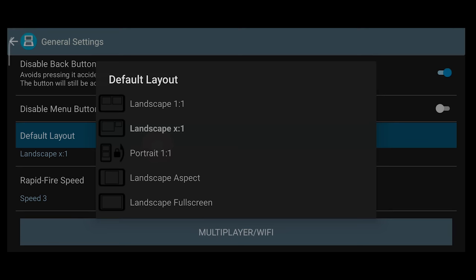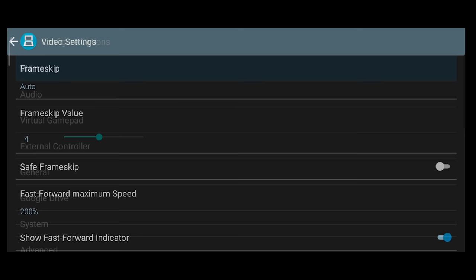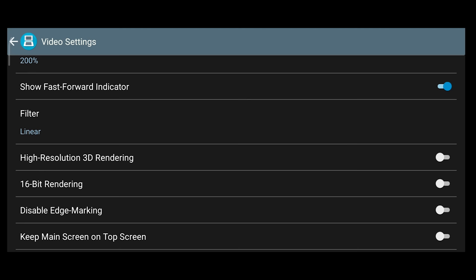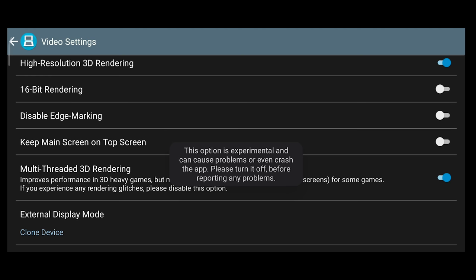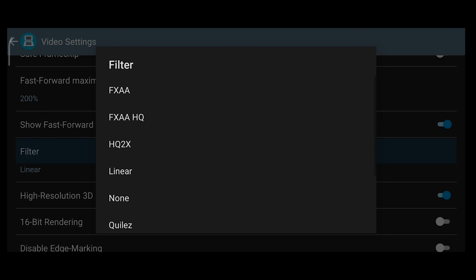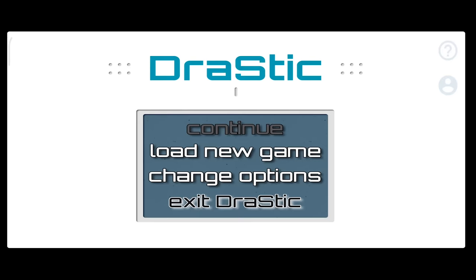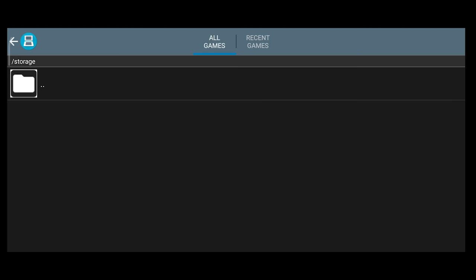Next, head over to Video. By default, Frame Skip is set to Auto. You can turn this off, but the auto setting really does a good job in comparison to other emulators, so it's best to leave it on. While you're here, turn on High Resolution 3D Rendering, which will give you a huge boost in image quality for 3D games. With this option, you'll also want to enable Multi-Threaded 3D Rendering. You can also change the filtering option from linear to something else to change the quality of the image — in this example, I will use FXAA. If you're on Android 8 through 10, you should be able to path over to your SD card for your ROMs, but Android 11 might require you to have your ROMs on internal storage or you won't be able to see anything on this screen.